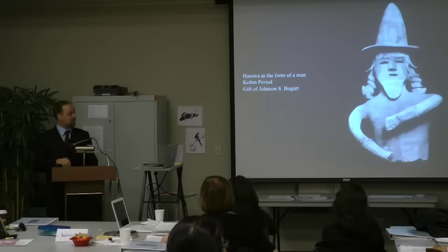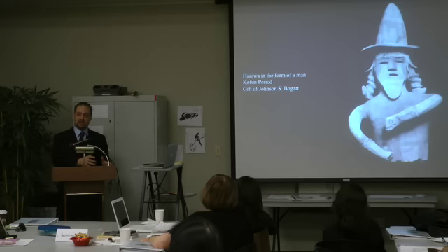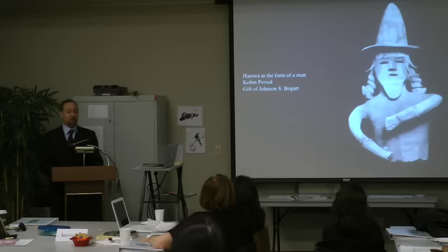There are bronze mirrors that often have engraved Chinese characters. Most are imported from China, so those characters were written by Chinese people. Occasionally we have one made in Japan with very rough characters that look like they're almost just mimicking Chinese — they don't make sense and have lots of errors, suggesting an early attempt to adapt Chinese writing into Japan. We don't have any solid text coming out until about the 8th century.